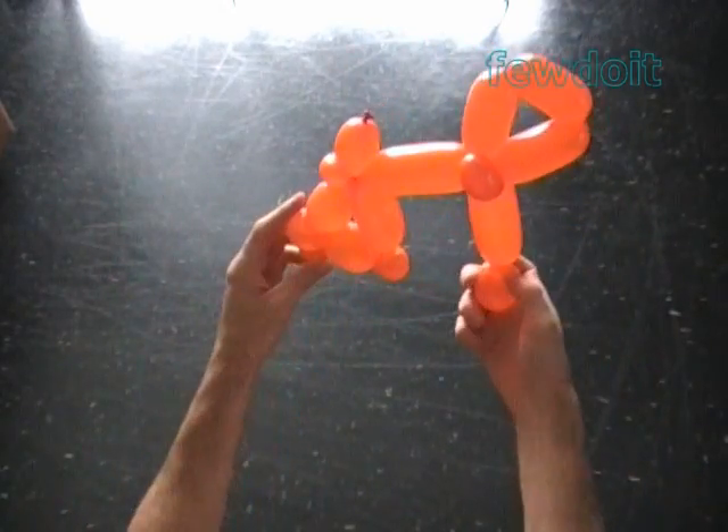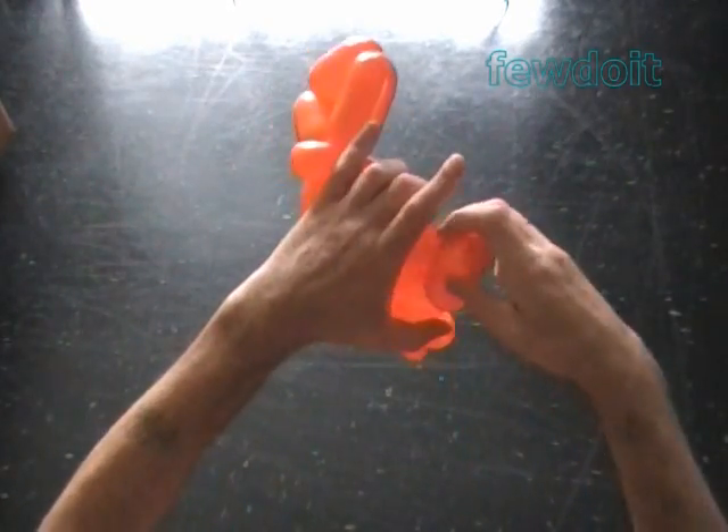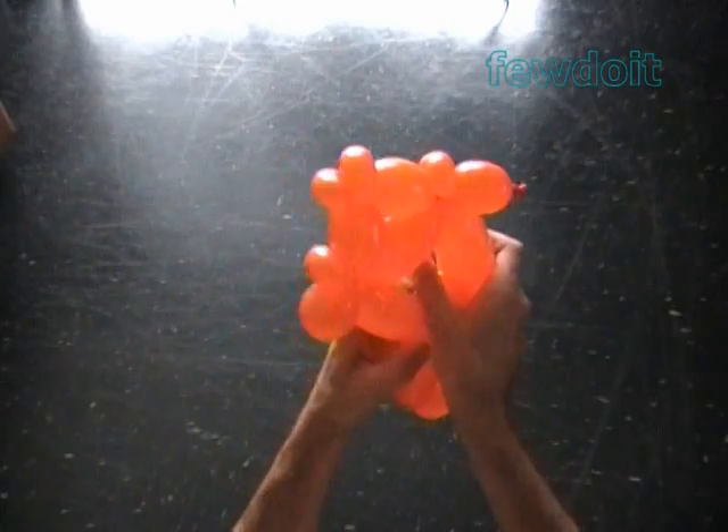Lock both ends of the chain of the last seven bubbles in one lock twist. The rest of the balloon is the fifteenth bubble. It is the bottom fin.